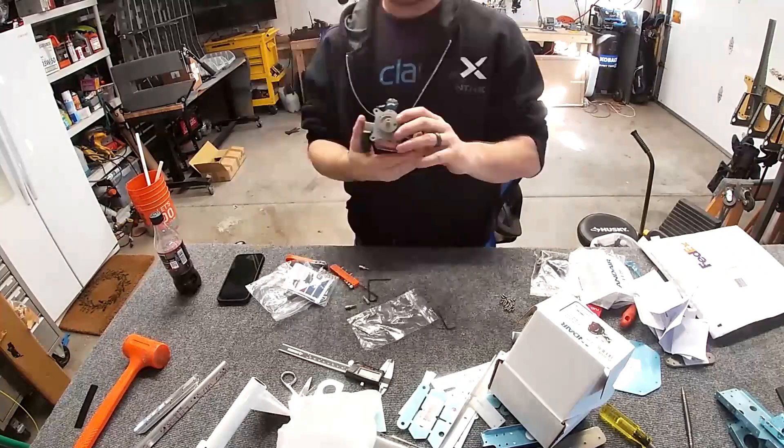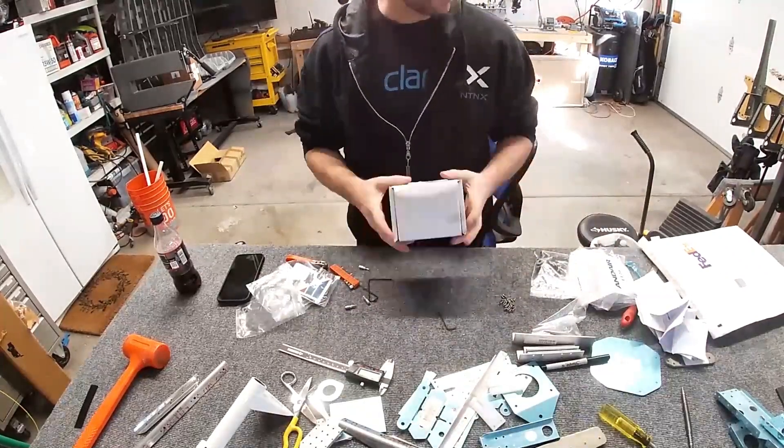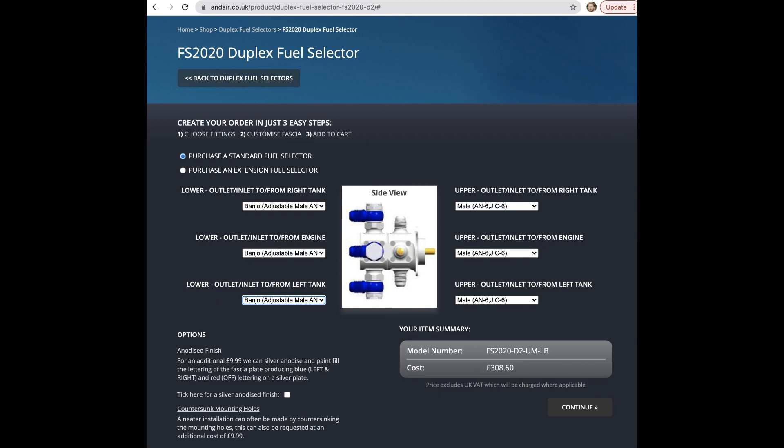If you have time, what you'll want to do is order direct from Andair. The lead time on custom fittings is about eight weeks as of this video. Go to Andair's website — you can configure the fittings you want, though you can't actually select 90-degree fittings online, probably because they'd need you to specify rotation direction. You can just call them and order it configured the way you want, and it actually saves you money — about $200 over buying from Spruce in a configuration you don't want. If you have eight weeks before you need this, I recommend ordering direct.